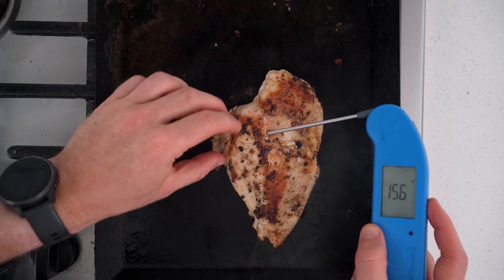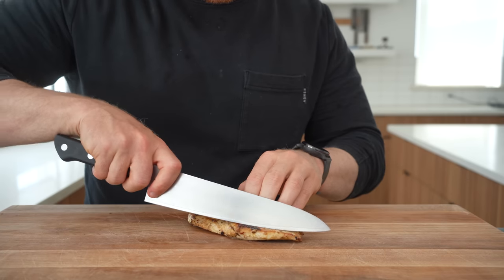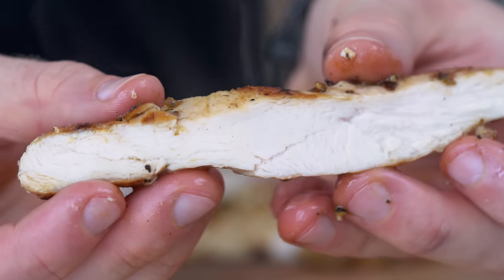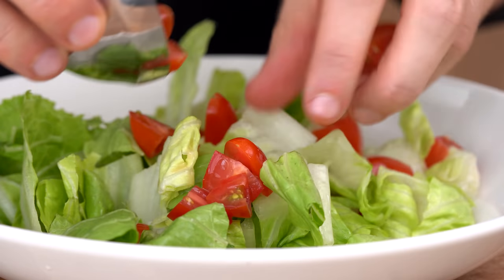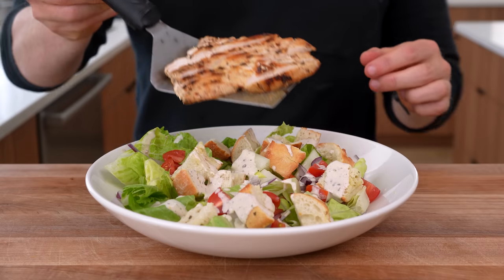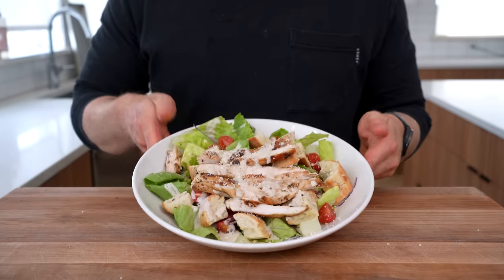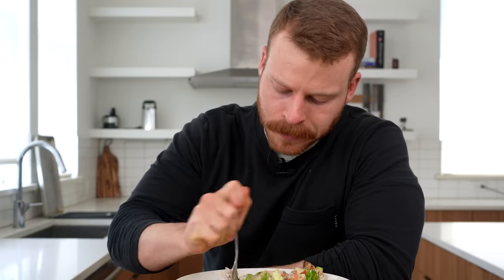This breast took 10 minutes to reach 155 degrees internal. It's nice and browned on the exterior, but when you slice it, you can see it's nice and juicy, just like a regular fresh chicken breast. To assemble this into a lunch, I made a Caesar dressing that I drizzled over some romaine lettuce, sliced red onions, tomatoes, and croutons. Then just threw that grilled chicken over the top, added a little more dressing, and we are eating — a beautifully fresh and light lunch that started from frozen.